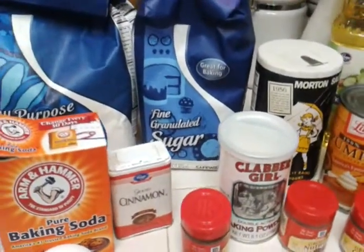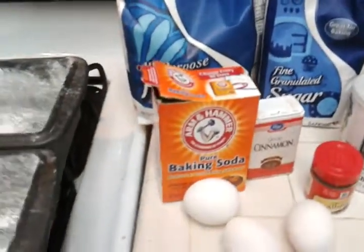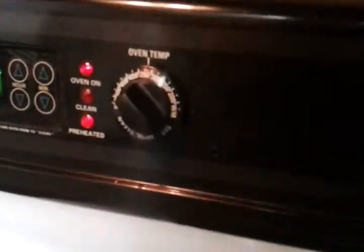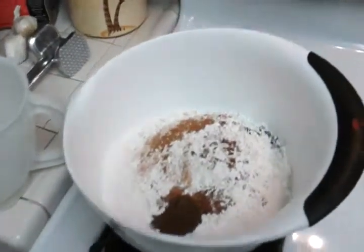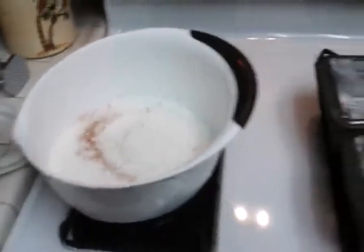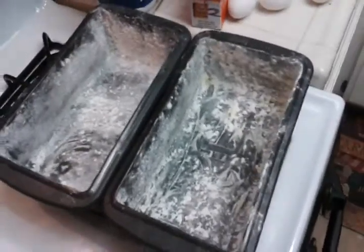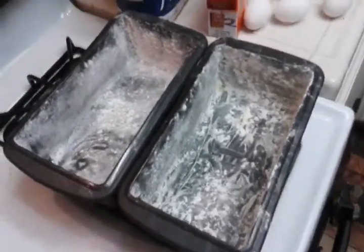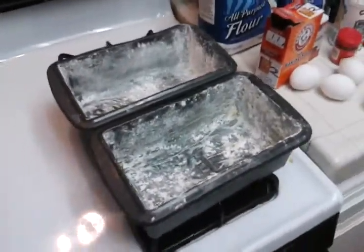One teaspoon cinnamon, half a teaspoon of cloves. Set your oven to 350 degrees. Then you mix all of those dry ingredients in one big bowl — about to give that a stir. Grease and butter two loaf pans, and then toss some flour in them just to make sure that they're ready.